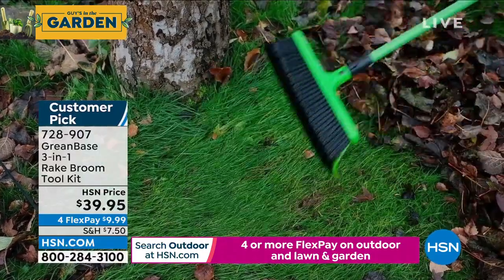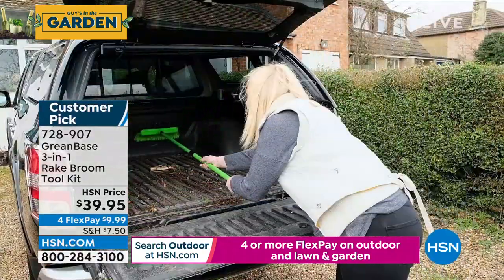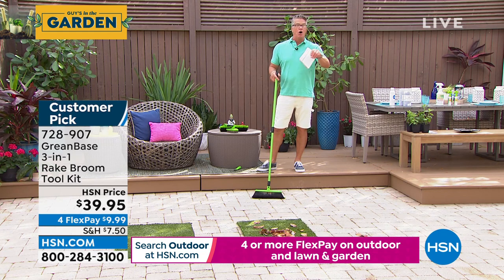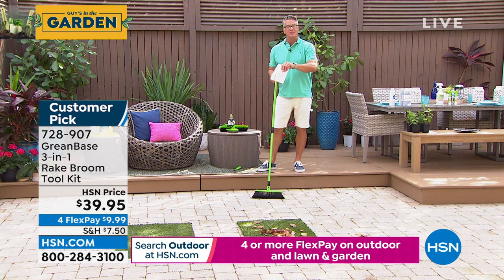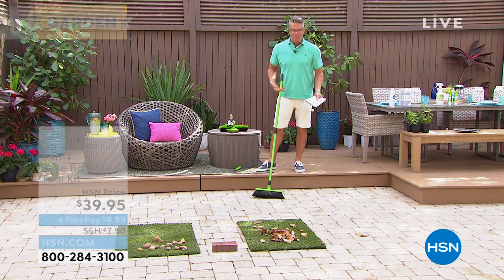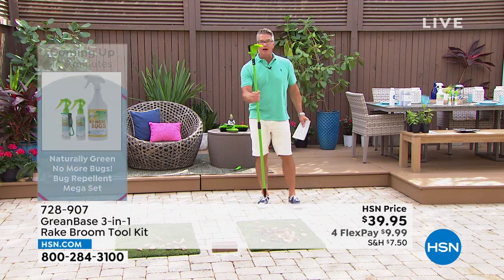Yeah, I love it. You know why? Regular wire rakes do not work on stones. Lorna, you've seen my backyard — I have gravel in all my garden beds. And if that gets blown onto the grass over the edge, you can't use a regular rake; you have to pick it up by hand. With this, because it's curved — and that's the key — come right in here.